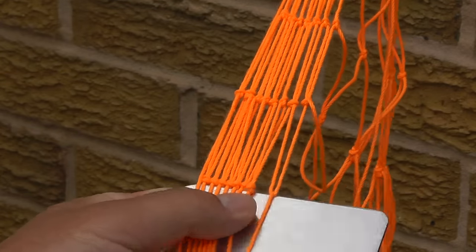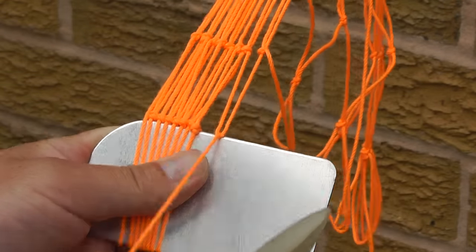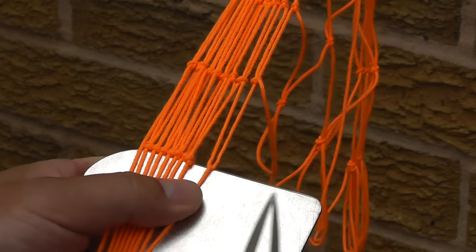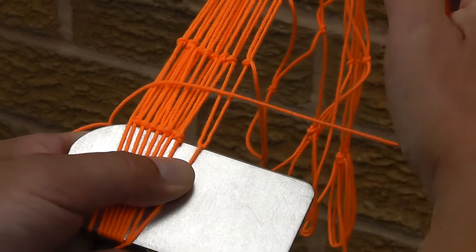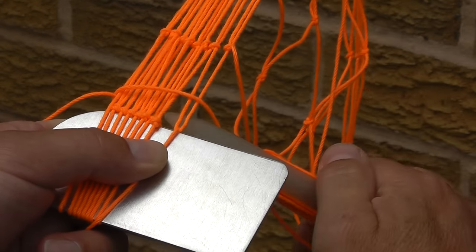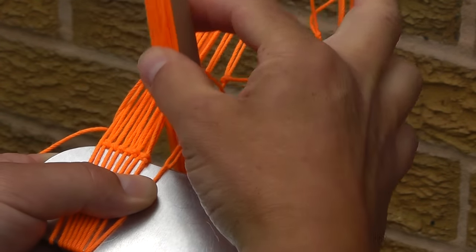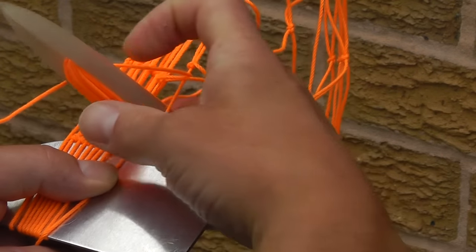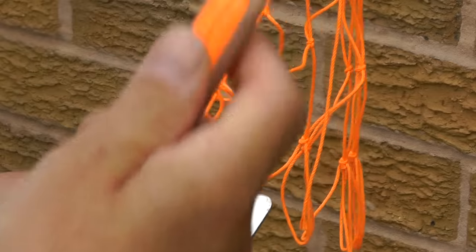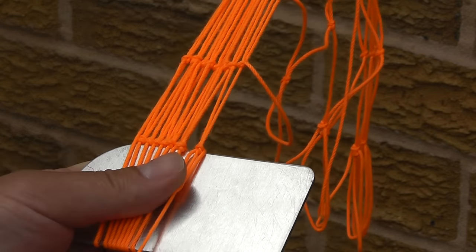Let me separate those so you can see it a bit more clearly. What we've done there is the twine has picked up that previous mesh. We're going to throw a loop over the back of our left hand, come around the back of the loop, and go between the loop, pulling the twine to create the knot.